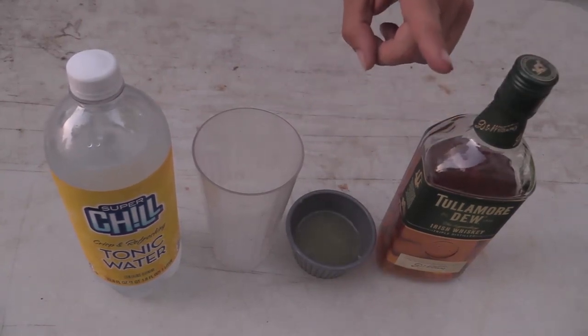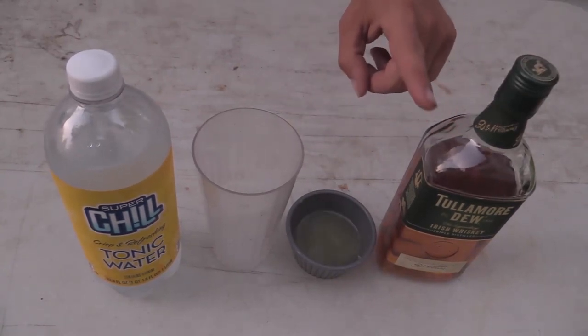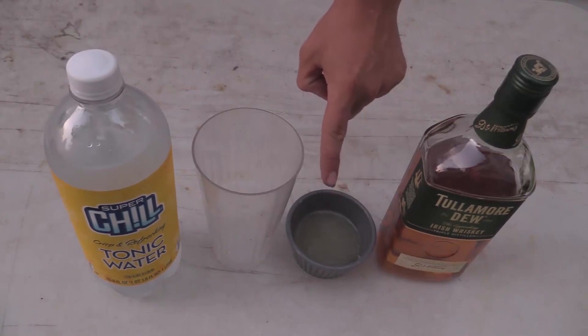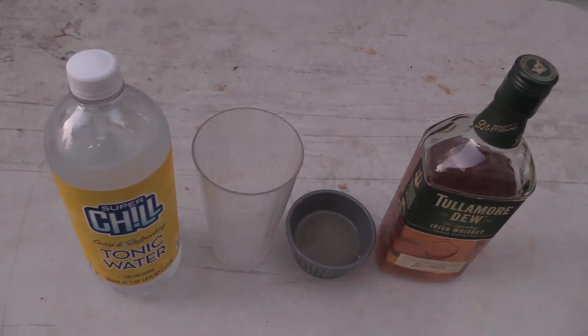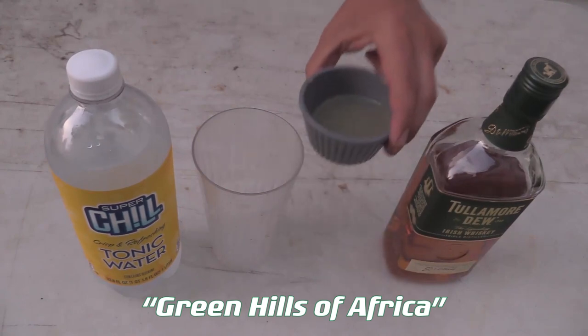Now if I were using gin instead of Irish whiskey, lime juice instead of lemon juice, and still had the tonic water, this would technically be a gimlet. But in this case, I call this drink Green Hills of Africa.